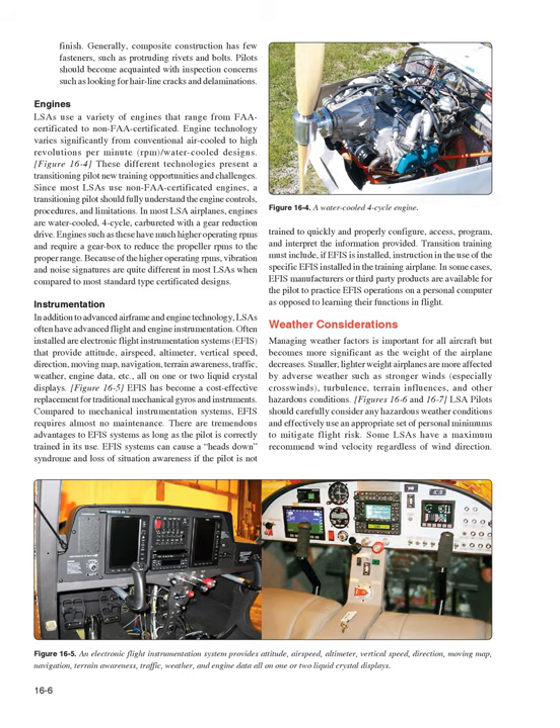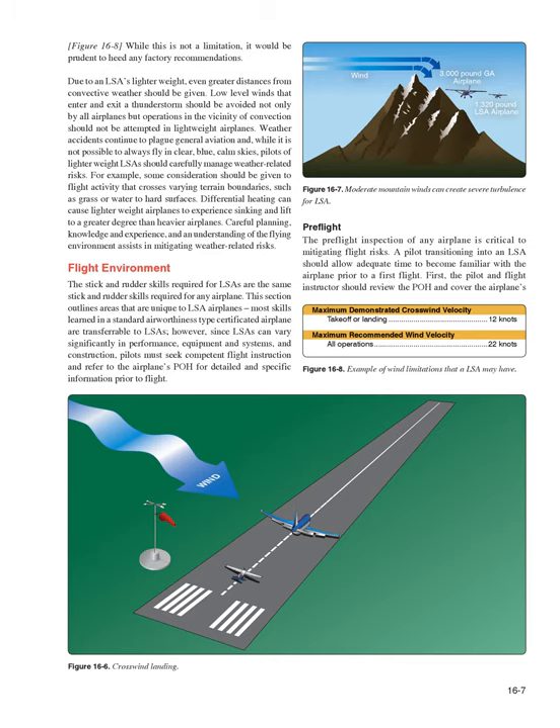Managing weather is important for all aircraft but becomes more significant as the weight of the airplane decreases. Smaller, lighter-weight airplanes are more affected by adverse weather such as stronger winds — especially crosswinds — turbulence, terrain influences, and other hazardous conditions. LSA pilots should carefully consider hazardous weather conditions and use an appropriate set of personal minimums to mitigate flight risk. Some LSAs have a maximum recommended wind velocity, and it would be prudent to heed any factory recommendations.